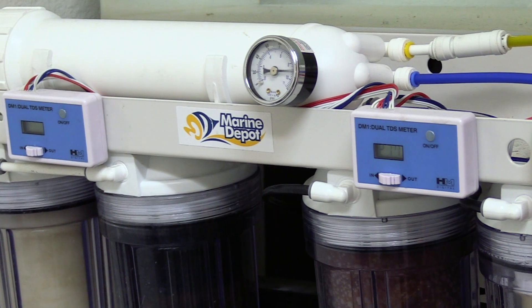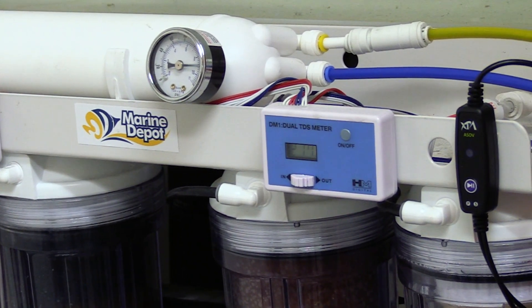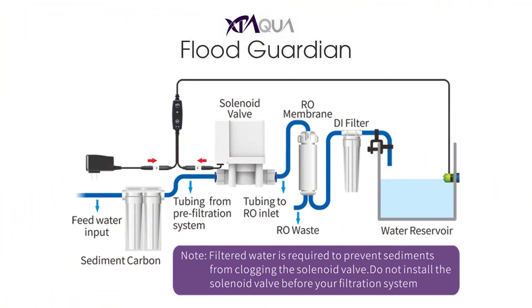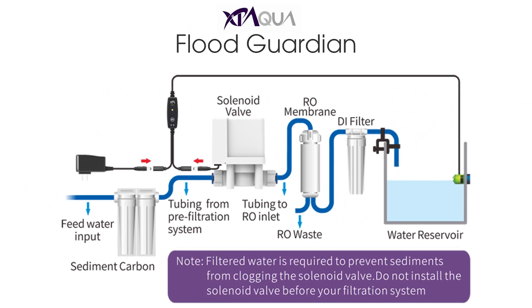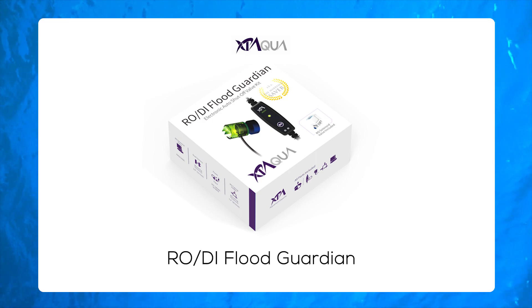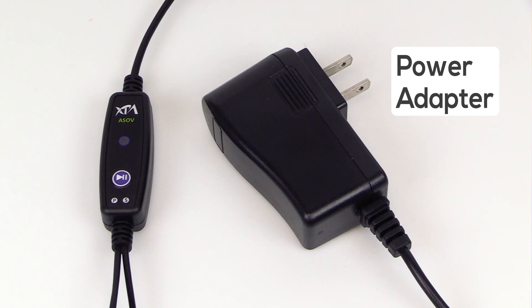With what's at stake during an RO flood, the Flood Guardian is money well spent. The RODI Flood Guardian quickly installs in just a few minutes and lets you filter your tap water worry free. This device functions like a float valve without many of the drawbacks associated with traditional mechanical floats. The RODI Flood Guardian has three components: a dual optical sensor, a quarter inch RO solenoid, and a power adapter.